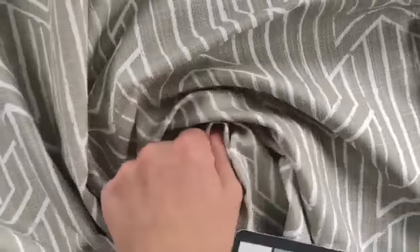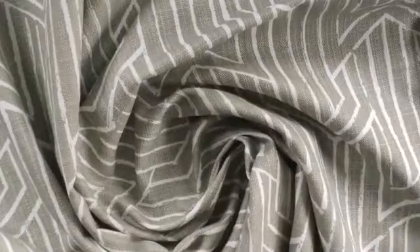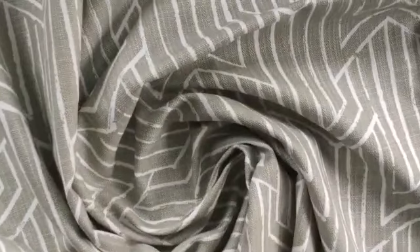You can see how it gathers really nicely. We have cut yardage available, swatches available, and anything over three yards is discounted.